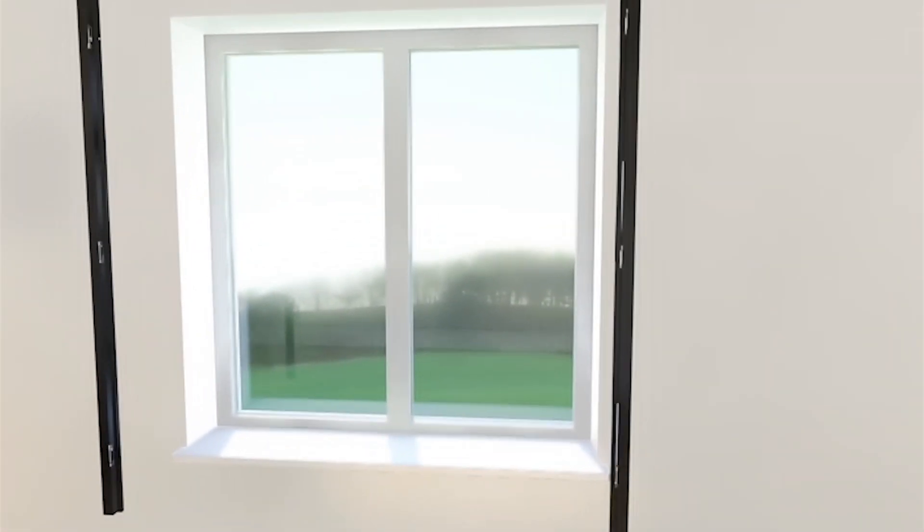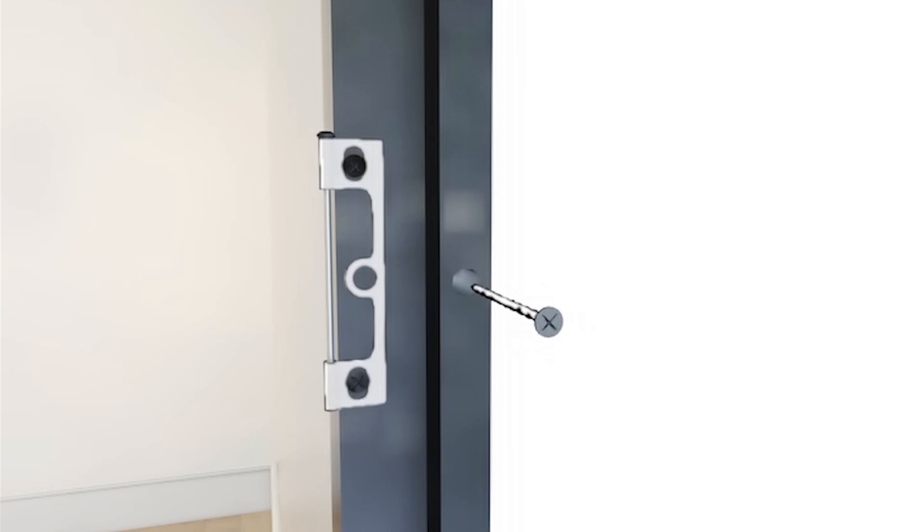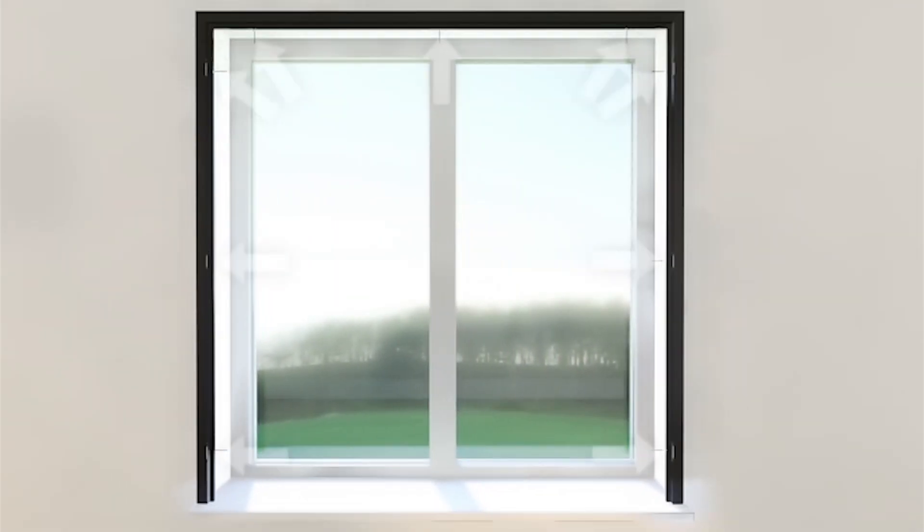Now lift your frame up to the window and screw it to your window or wall. For a seamless finish you can use wood caps or caulk to cover your screws. Make sure you're happy the frame is square before you put in the rest of the screws.